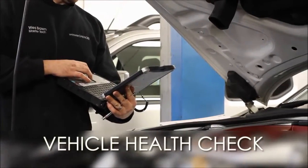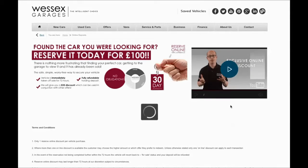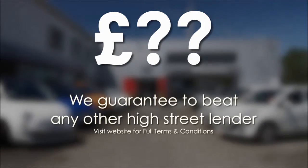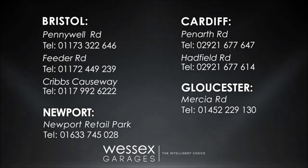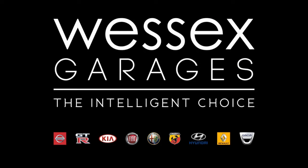Every vehicle comes with a vehicle health check from our qualified technicians. Reserve online today and you'll receive a £25 discount. If you're looking for options to fund your purchase, remember we guarantee to beat any bank or high street lender. For further details or to book a test drive, call your local Wessex Garages sales team or click the link to our website for a choice of over 600 used cars. Wessex Garages — the Intelligent Choice.